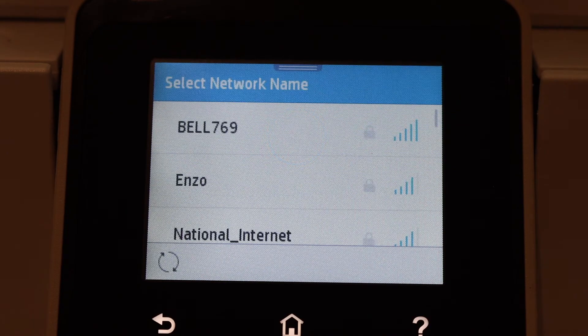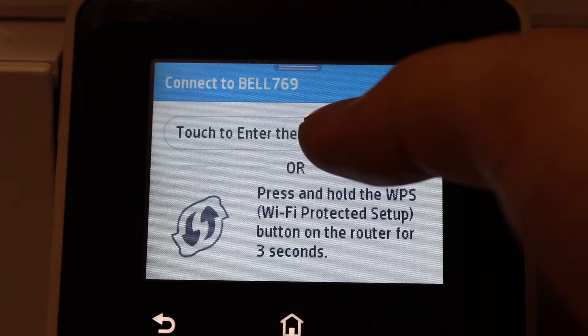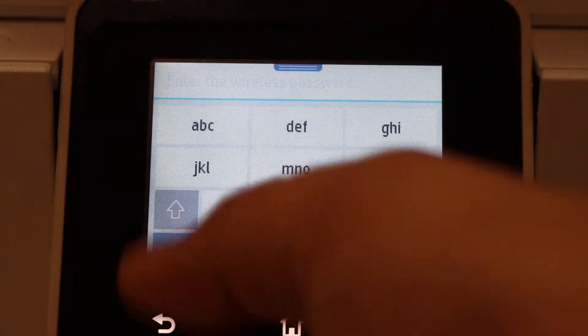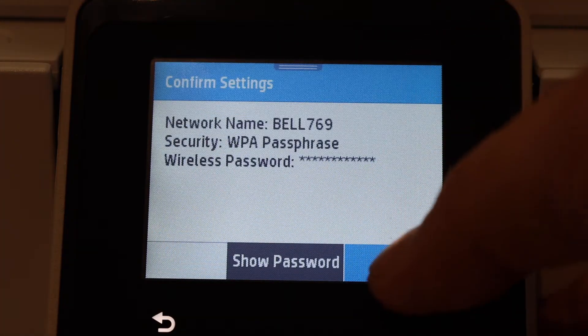Enter the password using this panel. Once you've typed the password, click the Done button and click OK.